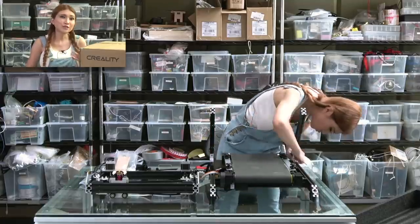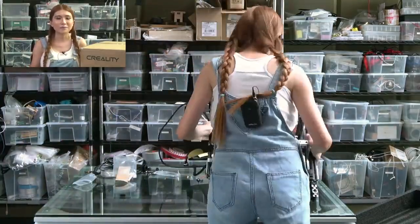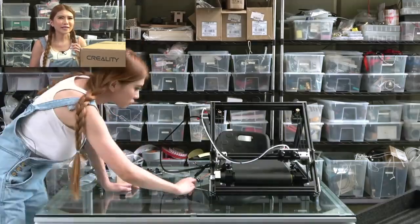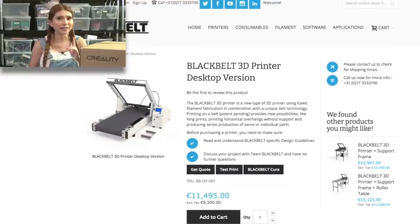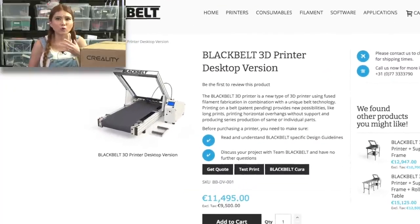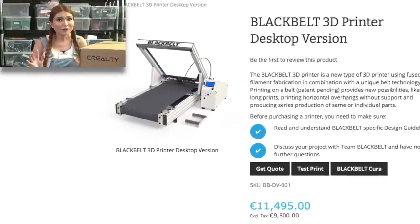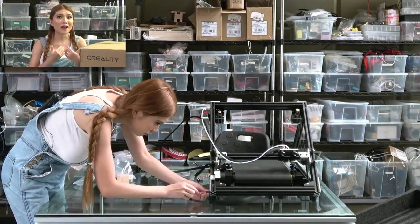As soon as I saw prototypes of 3D printers like this, I was amazed and, like a lot of people, I wanted one. The problem was only one company was selling an Infinite-Z 3D printer: Black Belt 3D. And while they have a great product, it's $14,000 — worth every penny, their link is in the description box — but pretty far out of my budget.